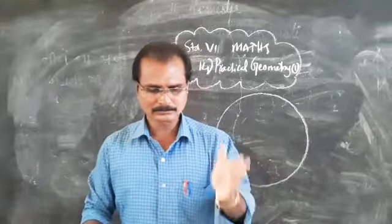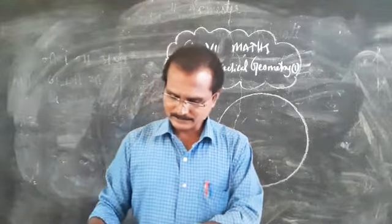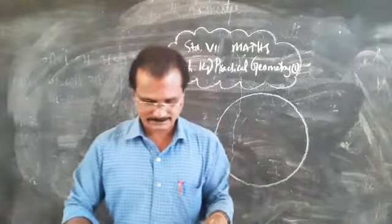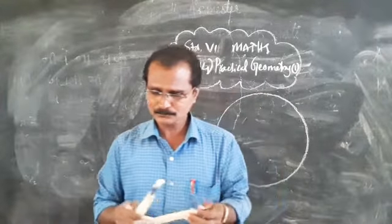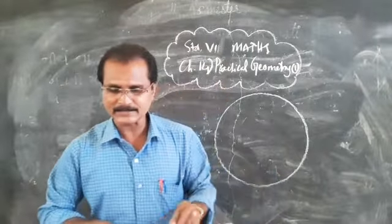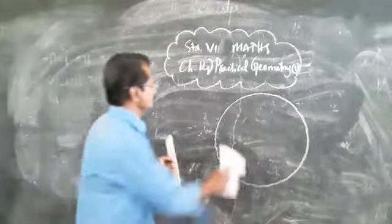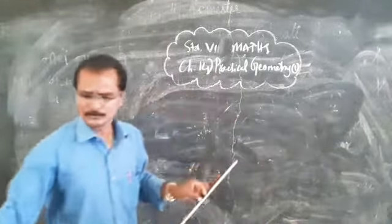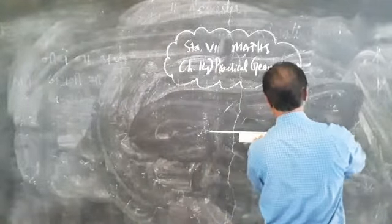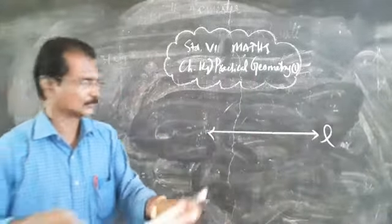On page 277, you can see how to make a construction of a line segment of a given length. Suppose you need to make a line segment of 4.7 centimeters. First, using a scale, make a straight line. Then select your starting point A on that line.